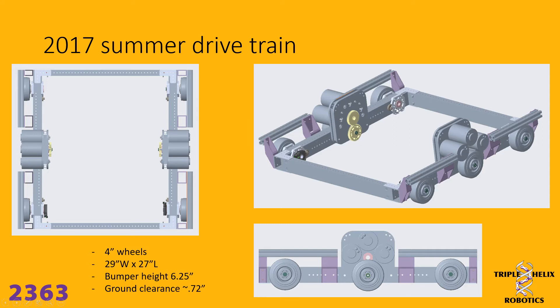The VersaBlocks support the axle and are tensioned with cams located right here. What you're looking at here is the drivetrain we developed over the summer. This particular version had four-inch wheels, was 29 inches wide and 27 inches long, had a bumper height of six and a quarter inches, and had just a little bit less than an inch of ground clearance.